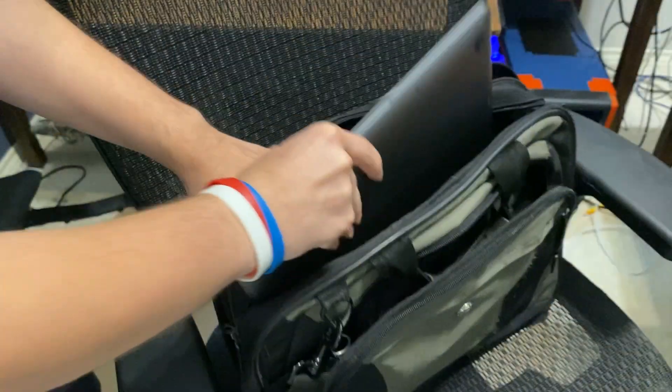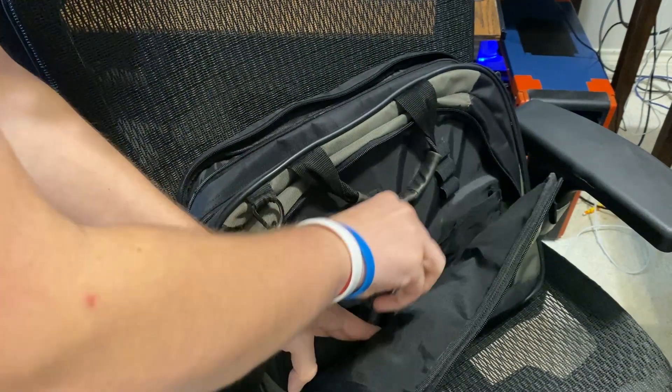It is also quite light and slim — very easy to fit into your back pocket or into a backpack if you're using it as a travel adapter.